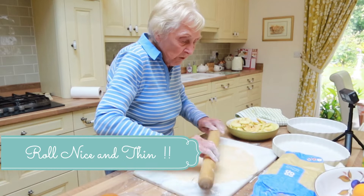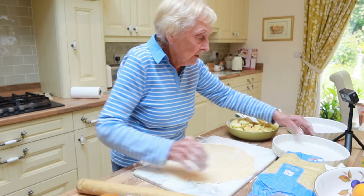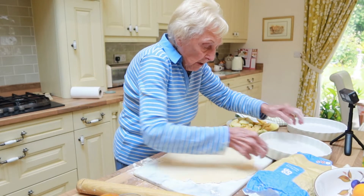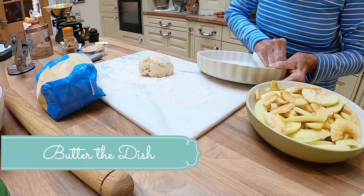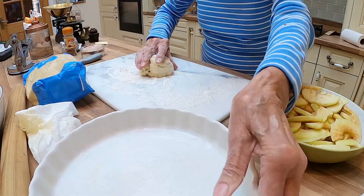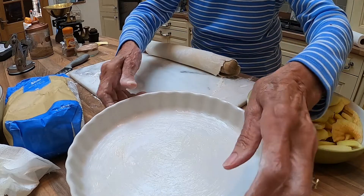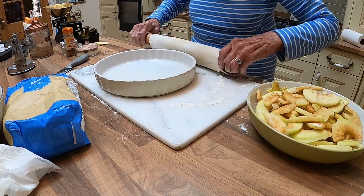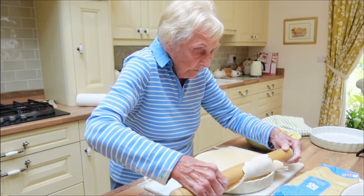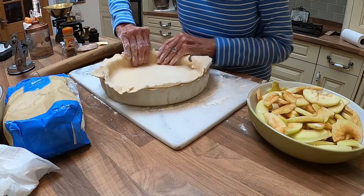So you roll it out nice and thin. You don't want too much pastry. Just check that it's going to be big enough to go up the sides — that should be alright. Go to the dish roll, then get it in. Start at the top, roll it up, put the dish there, roll it, and then just tuck it down inside.